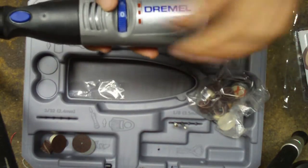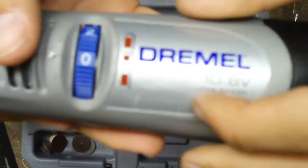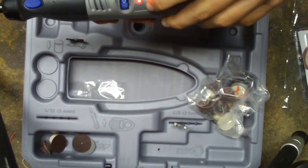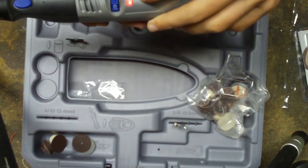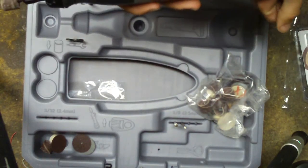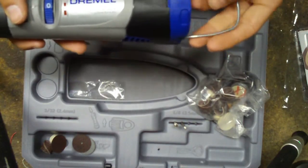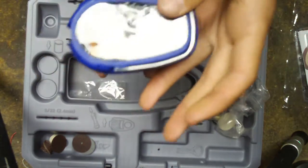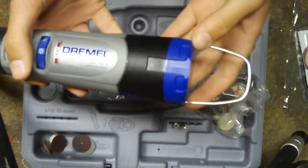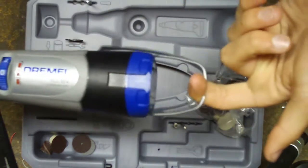It also has a battery level meter right there. Basically turn it on — 3 is full charge, 2 I think is half, and 1 means 25%, so you're going to be going low. And right here is a hanger that it comes with. You just flip that up like that, and you can hang it on a nail or something like that.